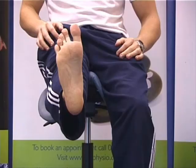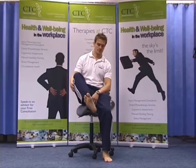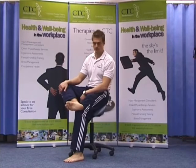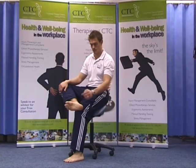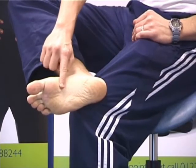The symptoms are usually sharp pain under the foot, usually towards the heel. Pain on walking, and in particular on taking the first step in the morning, is usually worst. It is usually tender to touch in this area.